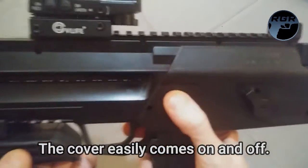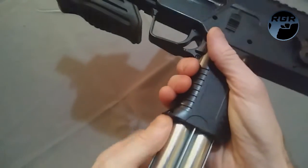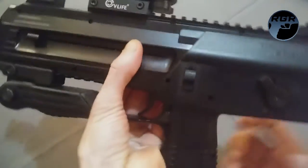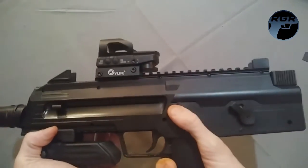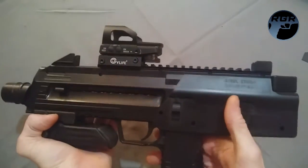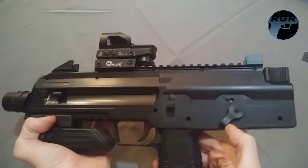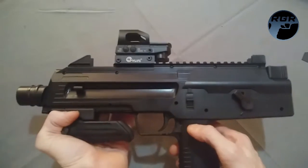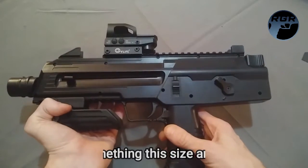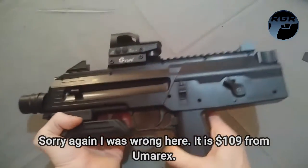Once the CO2 cartridges are pierced, put the key back, snap the cover on, make sure you're on safety — if you can't see any red, you're safe. Then load the magazine back in. When ready to fire, just cock it. You then have your choice between six-shot burst and single shot. Again, Amazon has it for $99.99, while umarexusa.com has it for a hundred dollars more.